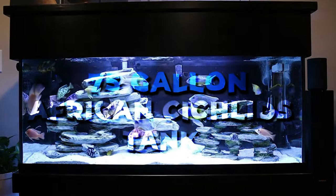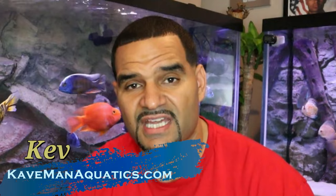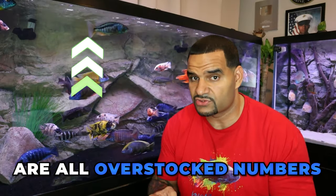When I had my 75-gallon African Cichlid tank, I had about 25 to 30 adult African Cichlids in there — totally successful. But I have to mention that all of these numbers I'm going to give you for this tank and any other numbers later in the video are all overstock numbers. That's important.